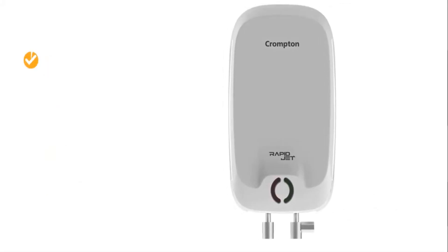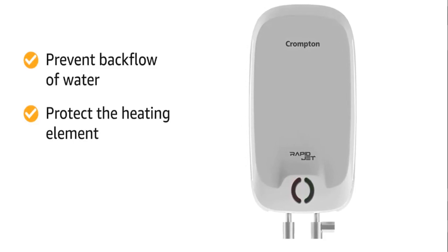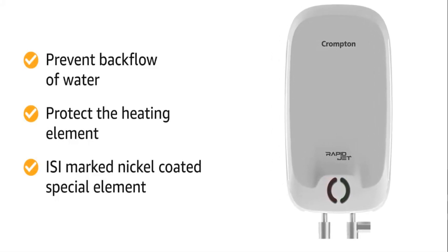It is designed to prevent any backflow of water and protect the heating element from dry heating damage. It features ISI marked nickel coated special element to provide resistance against scale formation.